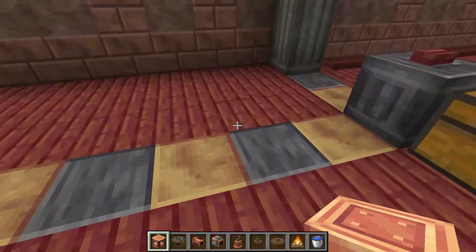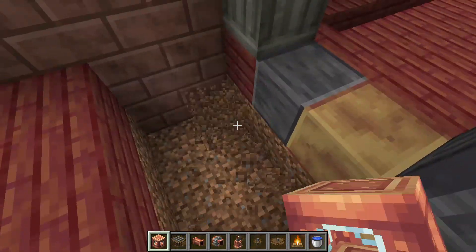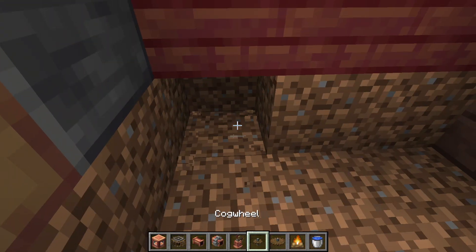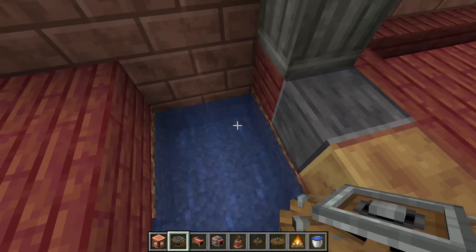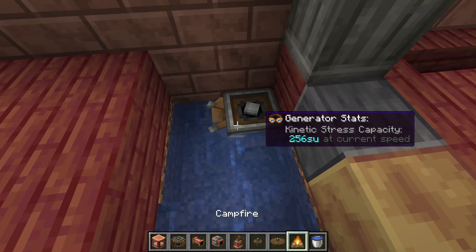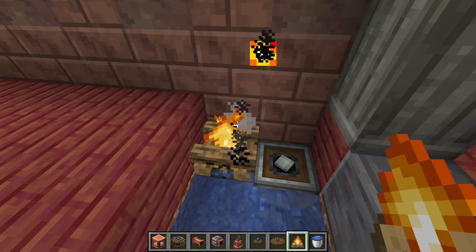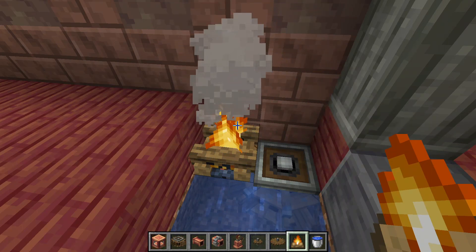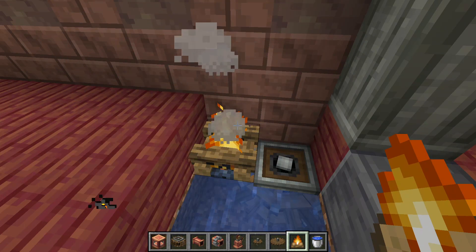To begin, we're going to break a 2x3 hole that is two blocks deep. Then we're going to break this block right here and fill these five in with water. Then we're going to place a water wheel right here and then a heat source of any kind. It doesn't matter if it's a magma block or a campfire — either one can work. For the sake of demonstration I'm just going to use a campfire.